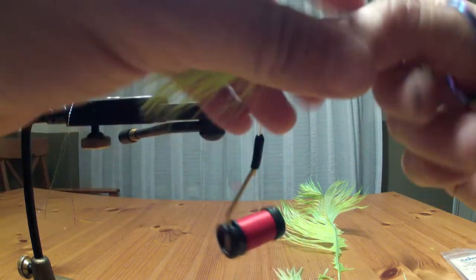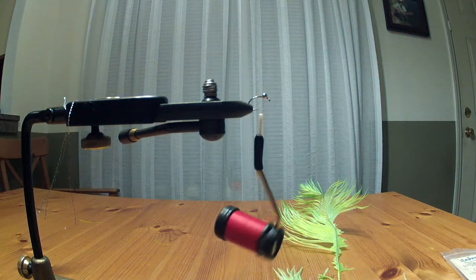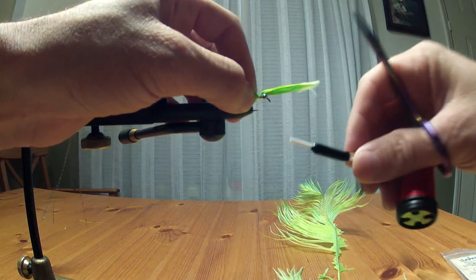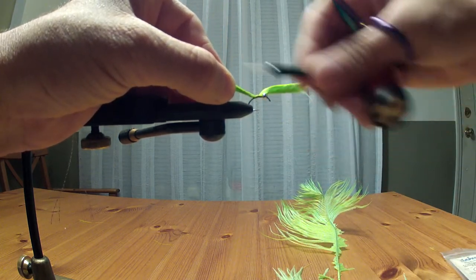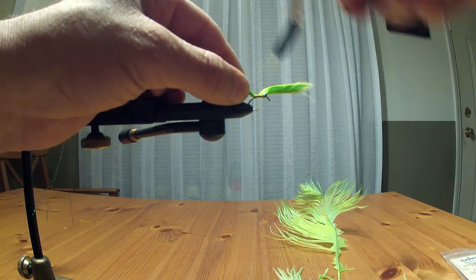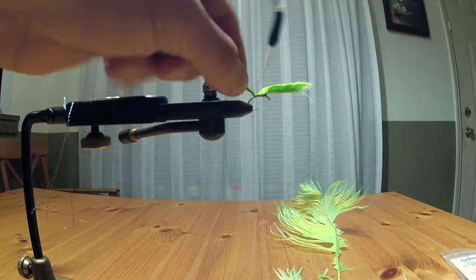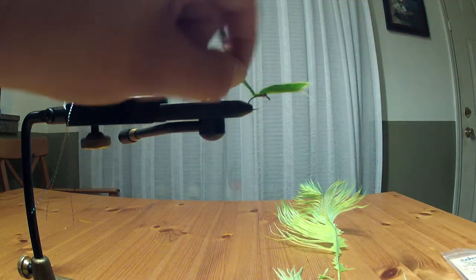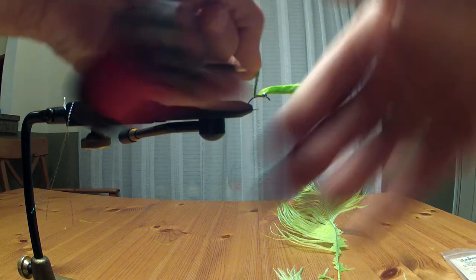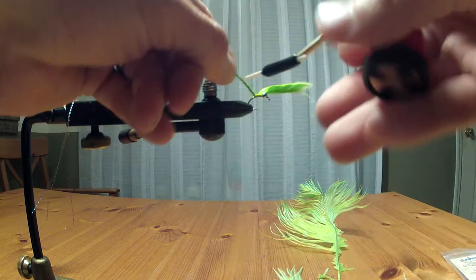We're going to cut the marabou right here. I'm going to wet the whole thing in my mouth — delicious chartreuse tasting. Now put the scissors down. This is the tricky part: you want your thread kept taut and start wrapping up.